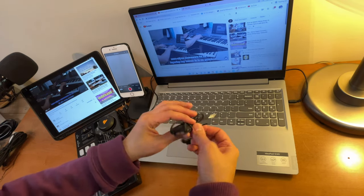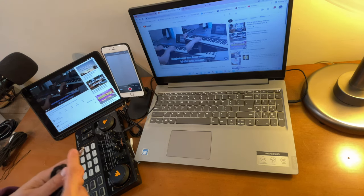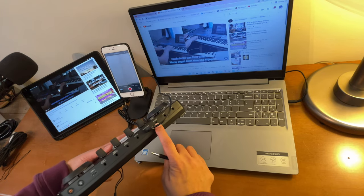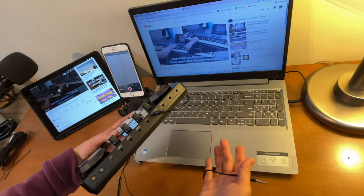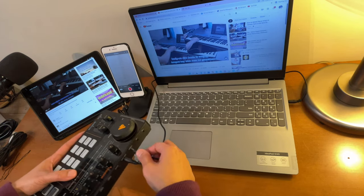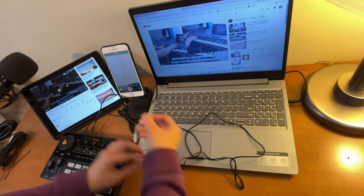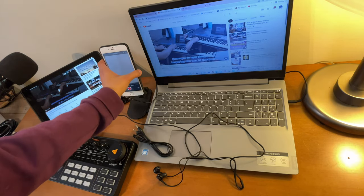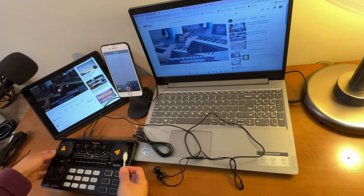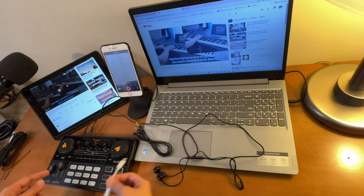I will be using a headset so I can monitor the audio. I'll be connecting this one to the port that says headset. You can also connect an earphone without a built-in microphone if you want — just connect them from here. And because this phone does not have an audio jack, I will be using a lightning audio adapter. If you're using an Android phone that has an audio jack, you don't need an adapter.